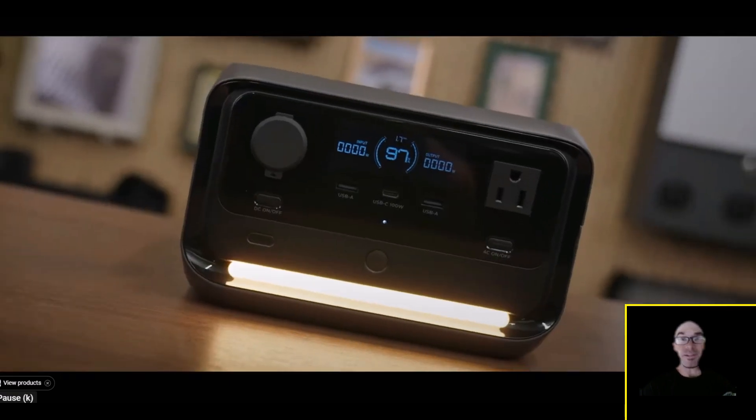The new River 3 Plus has an LED light, and you might say, 'What's the big deal about that?' Well, EcoFlow never puts little lights on their power stations — they're like the only company that doesn't. It makes so much sense to have a light, because if you're using these in a power outage and it's dark, you just have a light right on the power station.